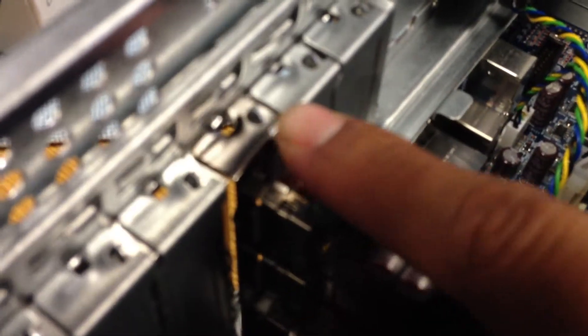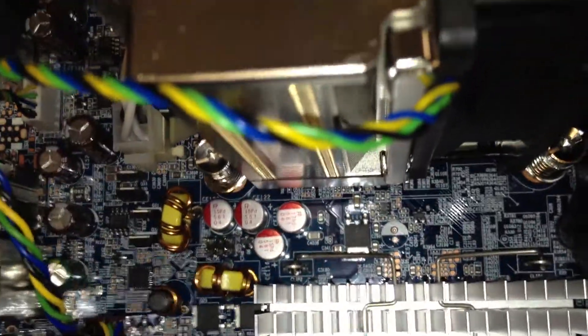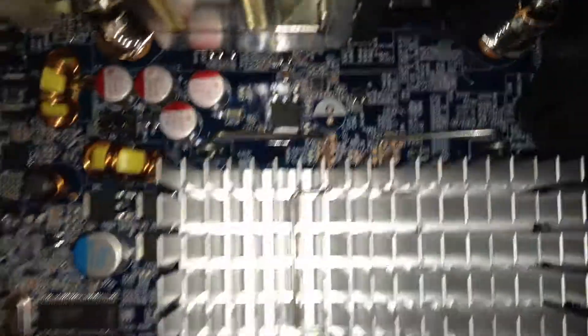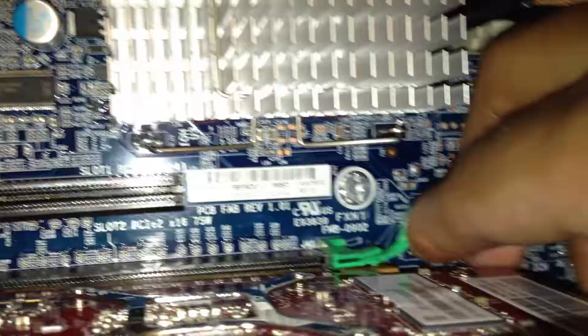So then, grab your graphics card and line it up first over there, then at the bottom. Once it's aligned, push it flat — it goes in that way. And push down.